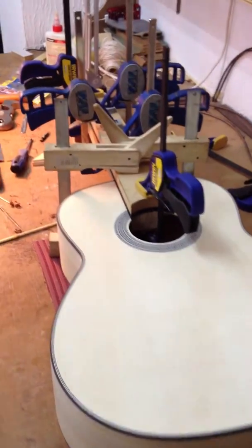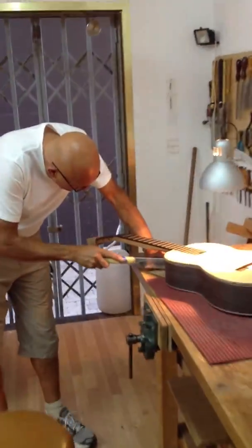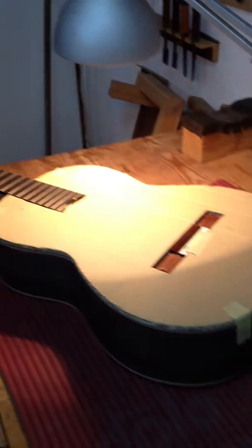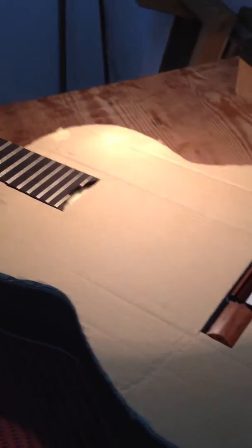Rob has now completed the fingerboard placement, working on the bridge. David has now put his bridge in place. It's not assembled — a bit of cardboard, all the threads in.